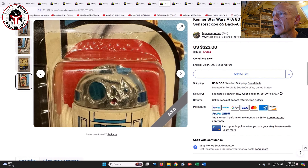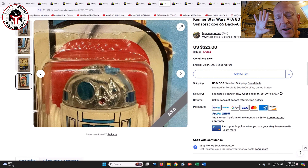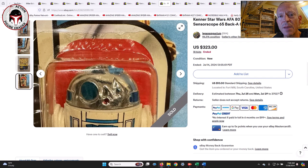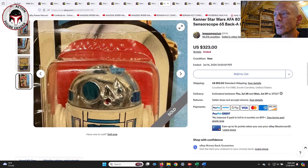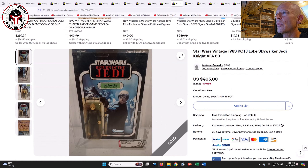You most often see heat overseal rippling on Empire Strikes Back card backs — the middle-tier numbers like 48-backs, 45-backs, and 47-backs — though it clearly can happen on later Return of the Jedi card backs as well. The final sale price on the R2-D2 Sensor Scope was $323.